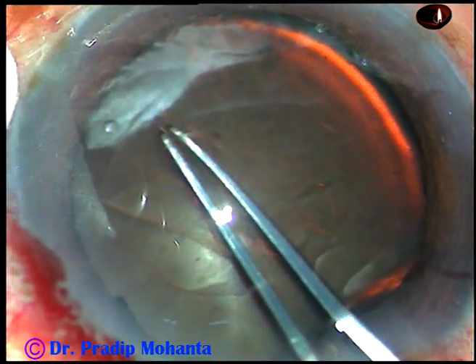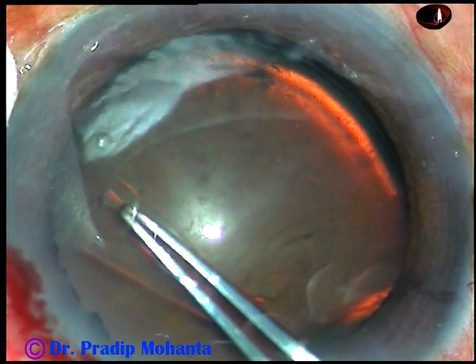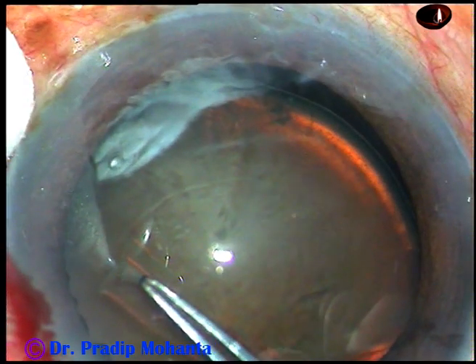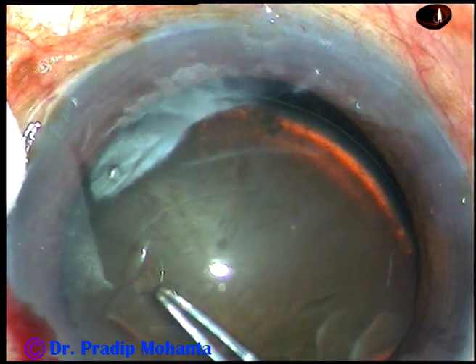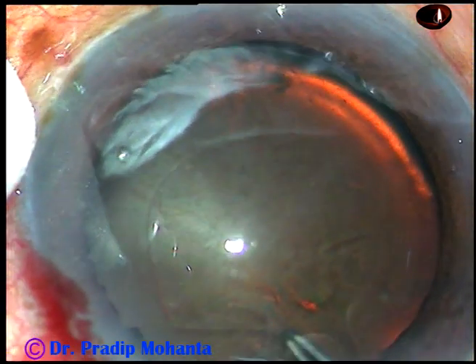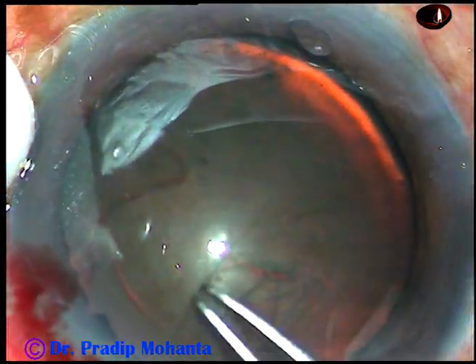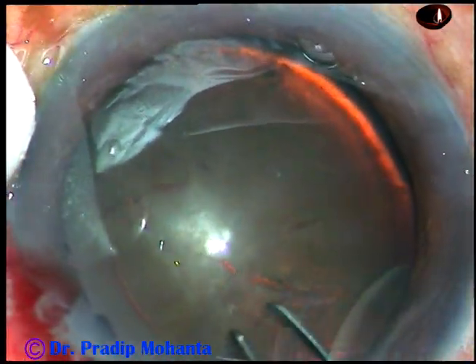In such cases, we should not pull the capsule in a jerky manner. In this view, we can see subluxation of the cataract inferiorly for a few clock hours. So I am very gentle in pulling the capsule, doing it very slowly and steadily.